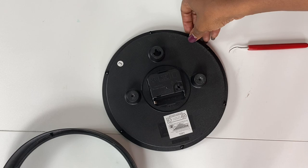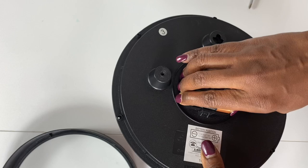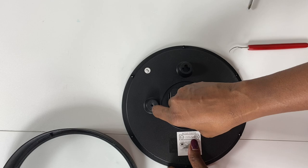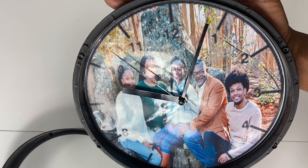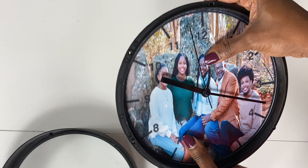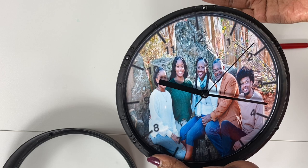Insert the battery before you put the screws back in — just one double-A battery. It's ticking! Can the hands move freely? Yes they do. You can also use some adhesive like E6000 if you want to spray the picture to the back, but I would not suggest that — it's not necessary because once you hang the clock on the wall the image is not going to be moving around anyway.